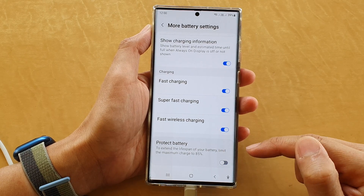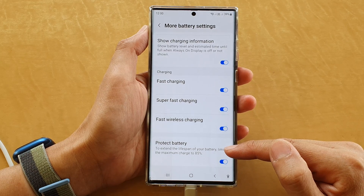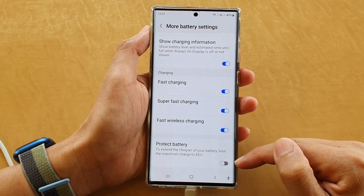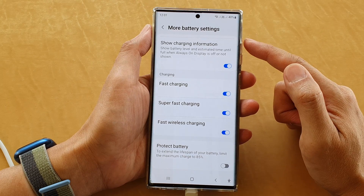Tap on the switch to turn off Protect Battery. If this switch is on, it will only allow your phone to charge up to a maximum of 85%. Switch this off and it will allow the device to charge up to 100%.